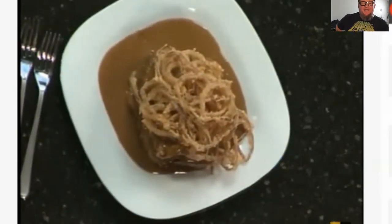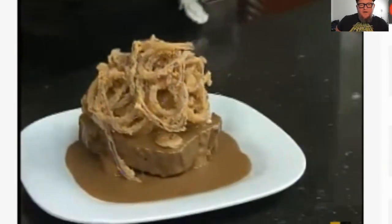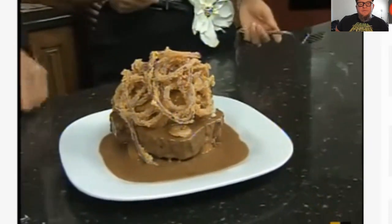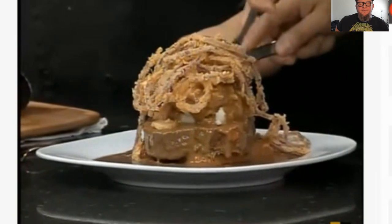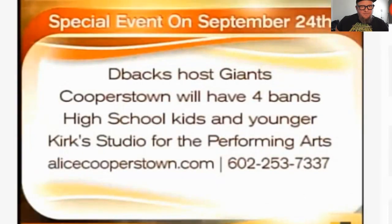Now that I've seen him put it together, it's not as horrifying. Anything cool going on over at the restaurant this month? Yeah, we've got a cool event going on — his name is Kirk and he has a place called Kirk's Kids Studio. It's kids' music, 21 and under bands. They're going to be at Cooperstown on October 1st. We're also hoping for a T-backs playoff game, and we're real excited about playoff baseball in October.